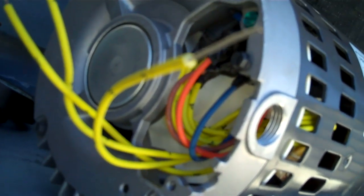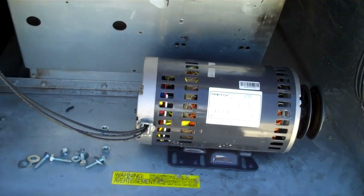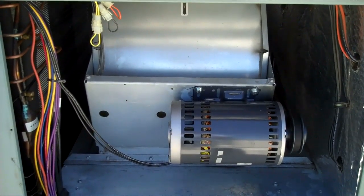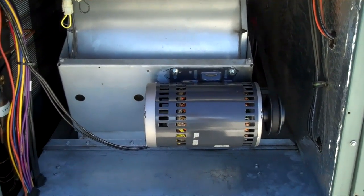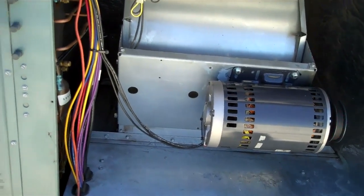It is going to get pretty cramped up in there, but it is ready to be installed. Here is the motor up and running. I put a new belt on it — amps are at 4.2, max is 4.6, and that is with the blower door on under load.